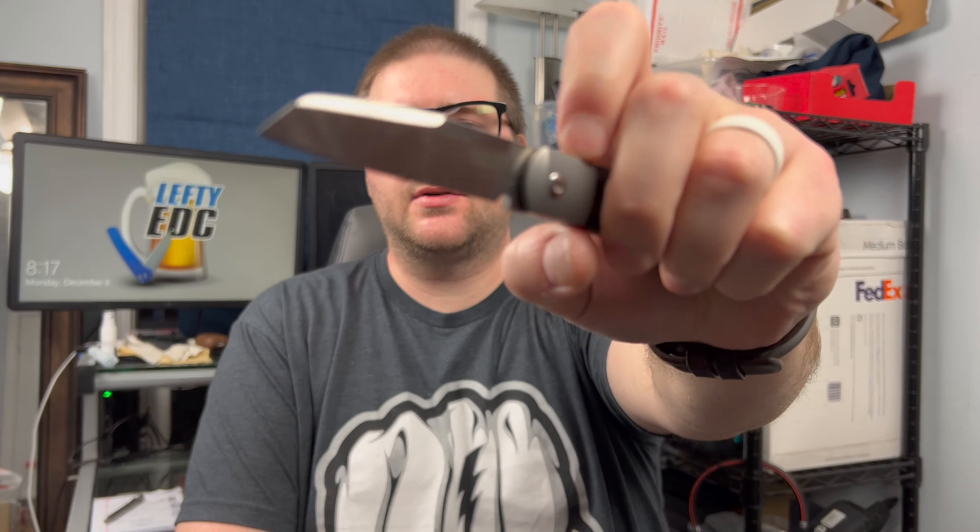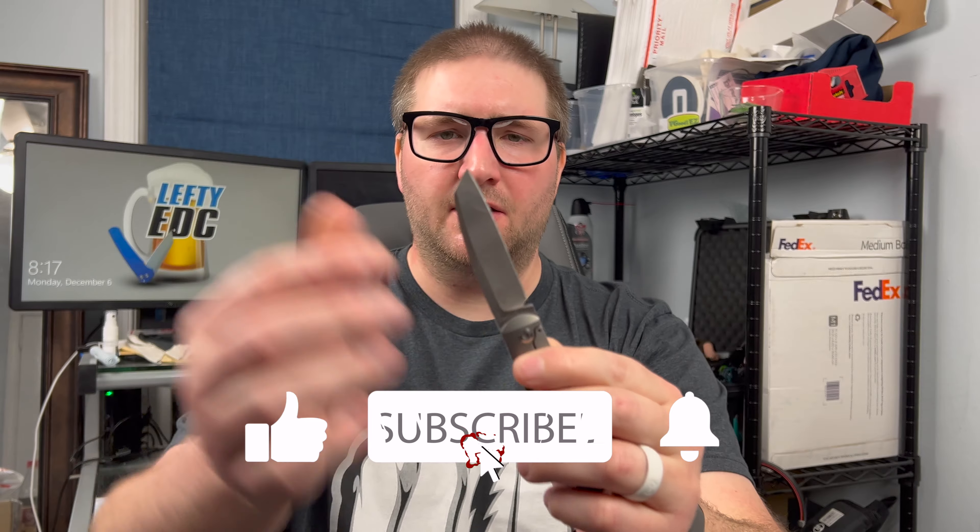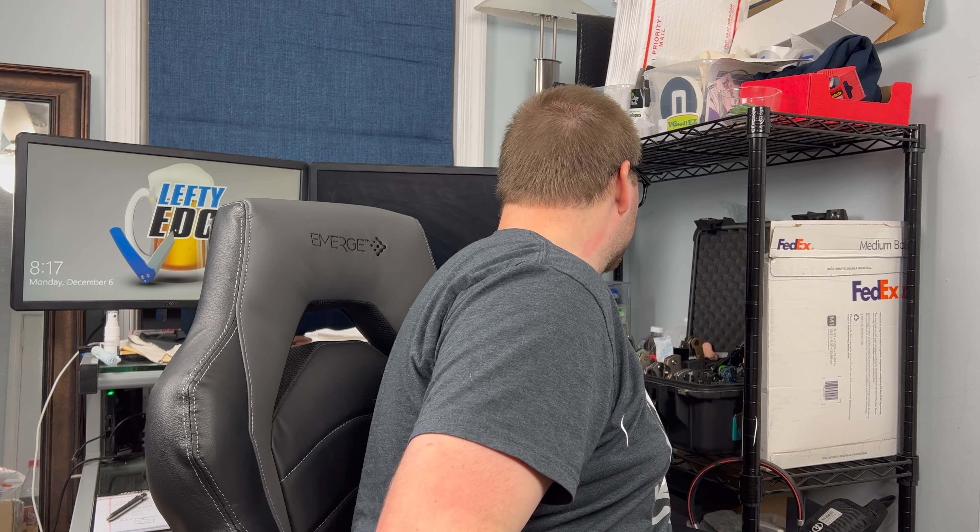Hey guys, Kev here and I want to do my full review on the Peña Knives X-Series Apache with the kickstop mechanism. I actually got a little bit of tape on there because I was just unboxing something with it. I just did an unboxing with it and guys, spoiler alert, I absolutely love this knife. It's incredible.